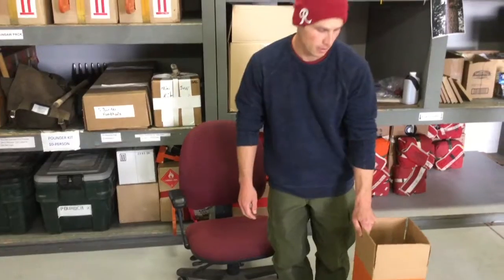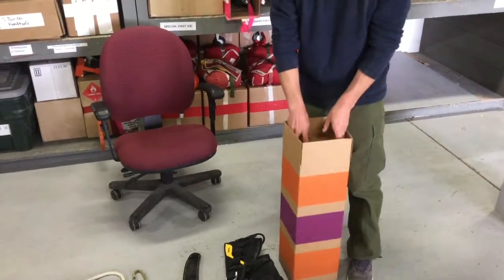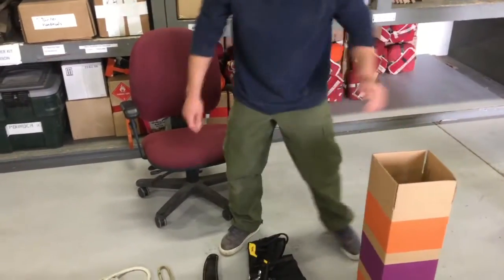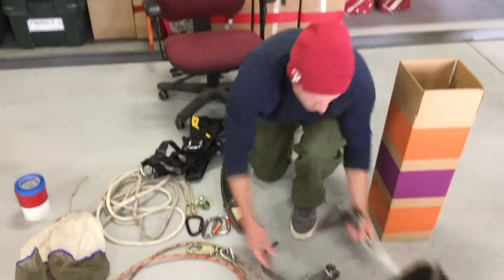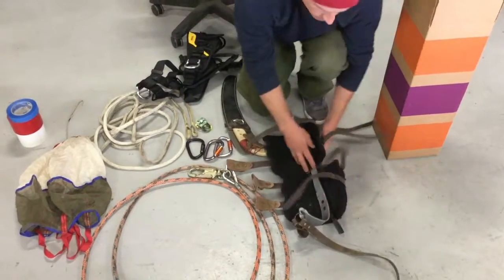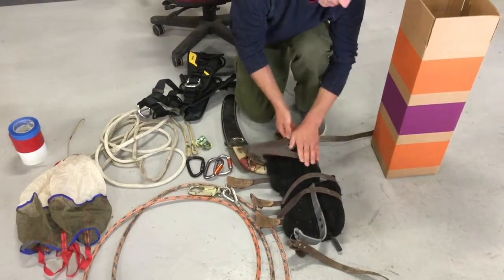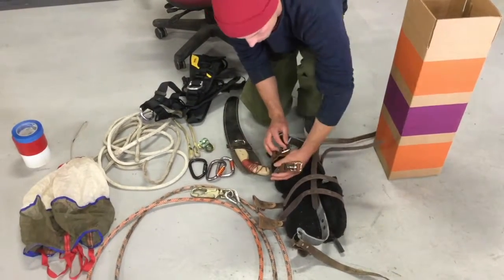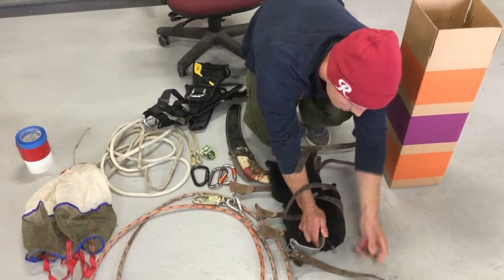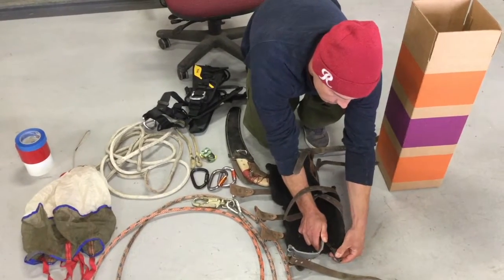Now we have the box stapled and ready to go, it's time to assemble the climbers. First, put the cardboard padding into the box so that's ready to go. Next, take the spurs, and as you go, always inspect the gear to make sure everything is in good order — all the straps are good, buckles, nothing's broken or loose. Check your gaffs to ensure that they are sharp and you have gaff covers.